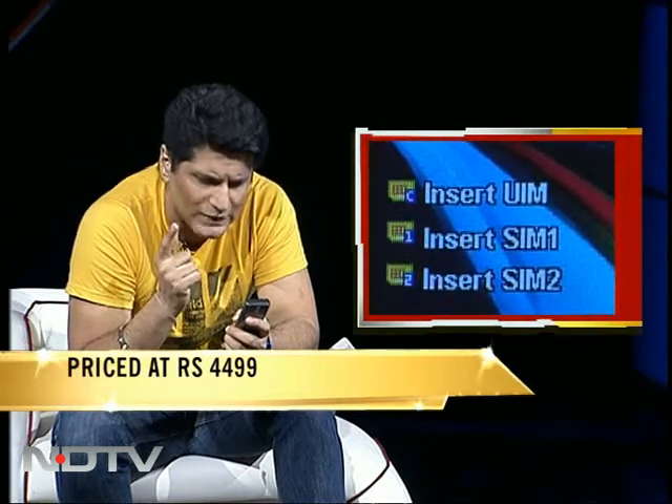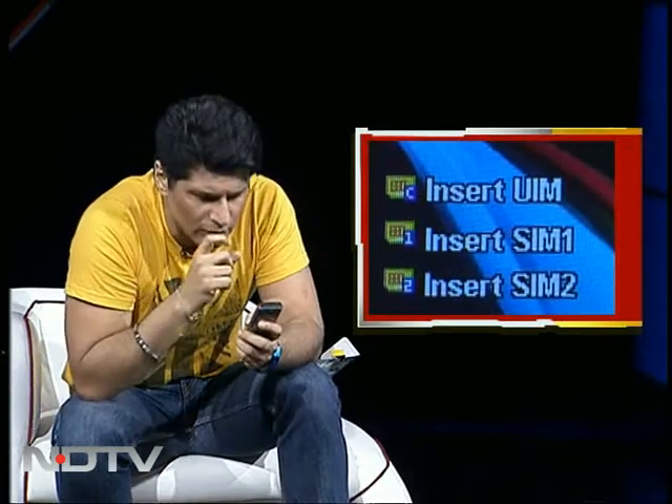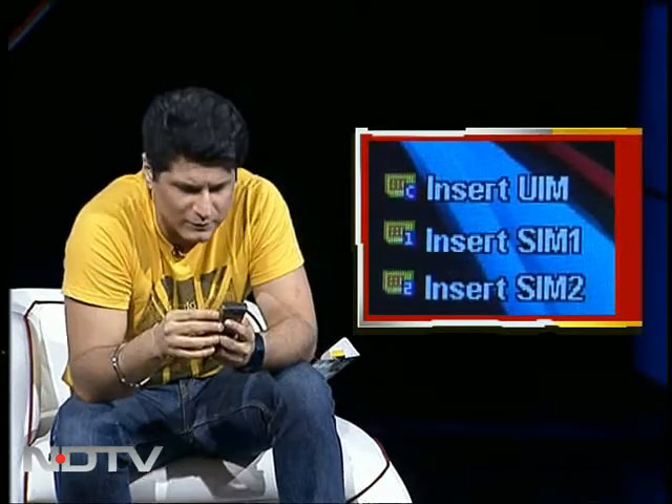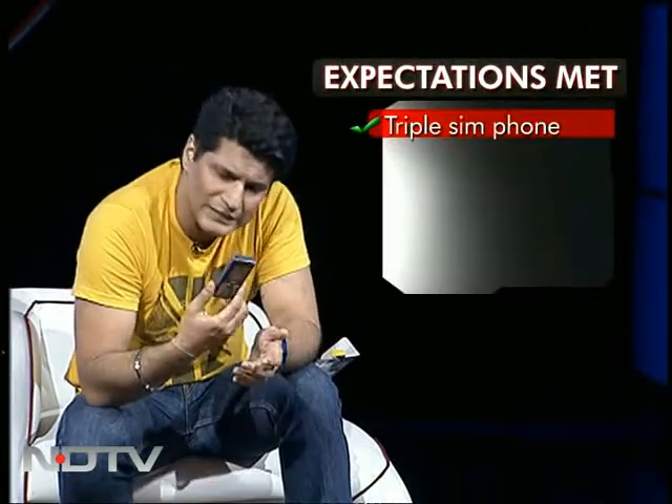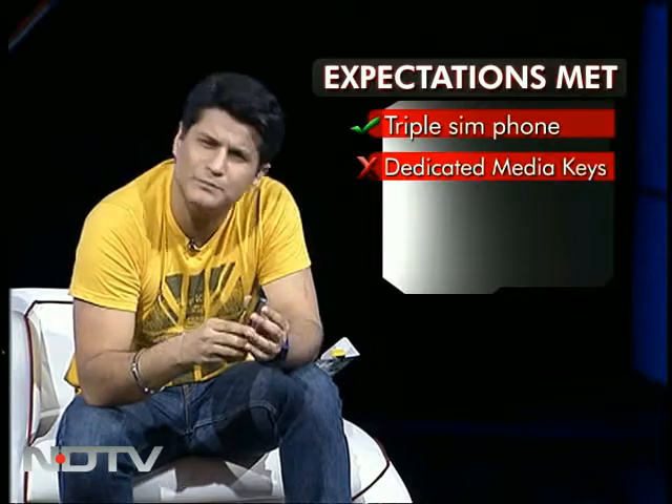It says 'Insert UIM, Insert SIM1, SIM2' — UIM sounds like 'yum yum,' so that must be the CDMA part. Seeing three signals on top — this phone is almost freaking me out. Isn't this what the world will come to? You need three numbers to keep connected to the world. The three SIM card part is fantastic; other than that, this is a pretty okay phone.